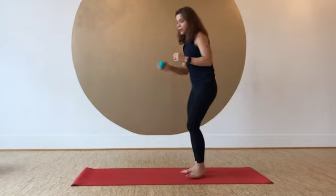Hi friends, here's a really easy and lovely way to do some self massage for the arches of your feet. You'll just need a myofascial release ball or a tennis ball.